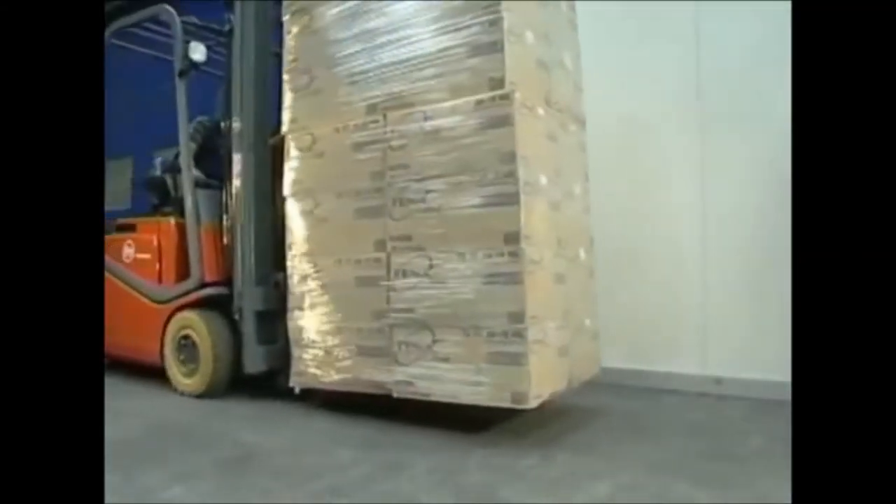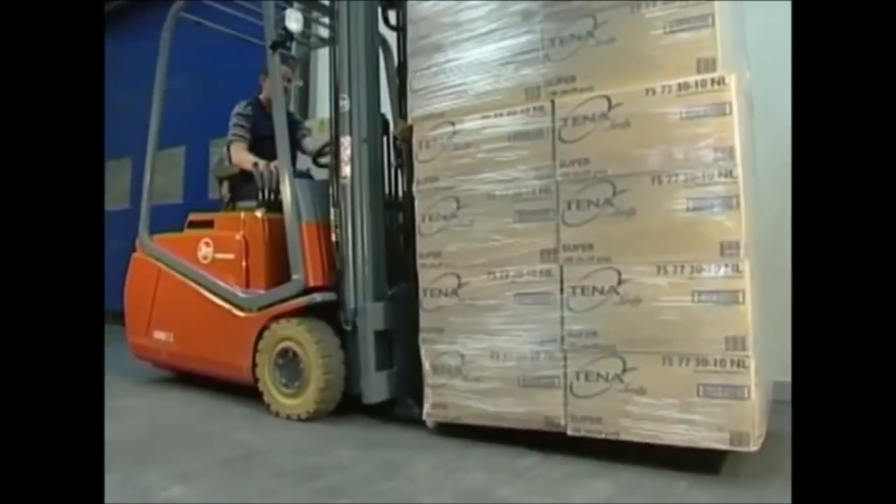Tilt the mast back and lift the load. The goods can now be transported in a normal way.